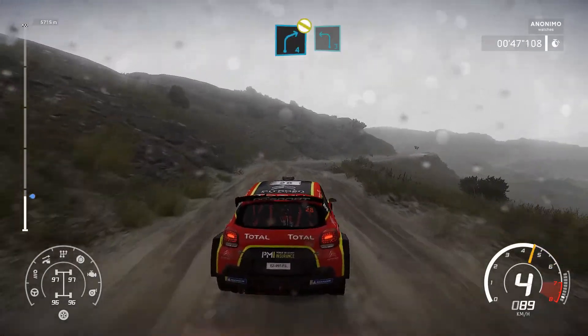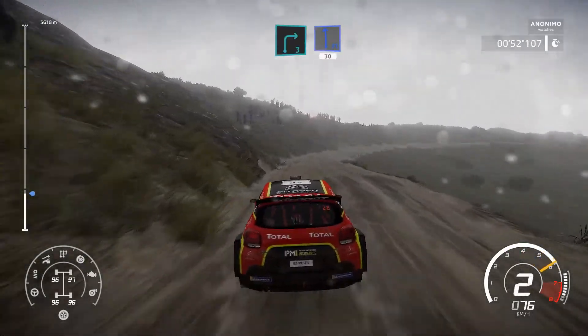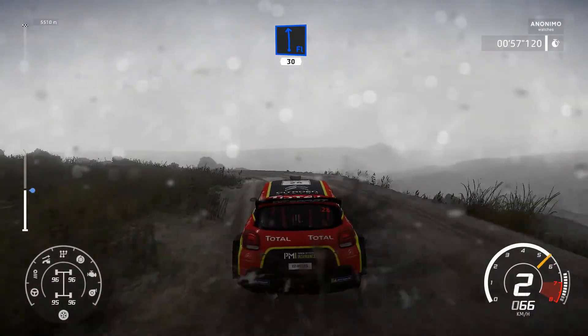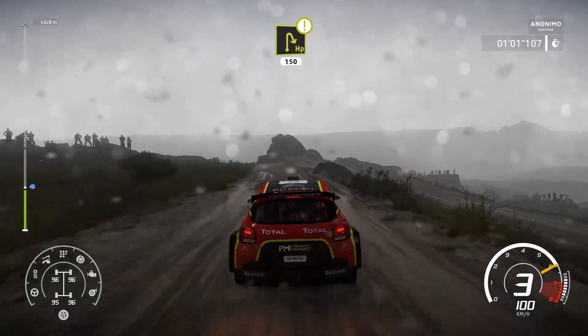Into left 3. And right 3, keep in, into flat left, short, 30. Caution, break, hairpin right, 150.